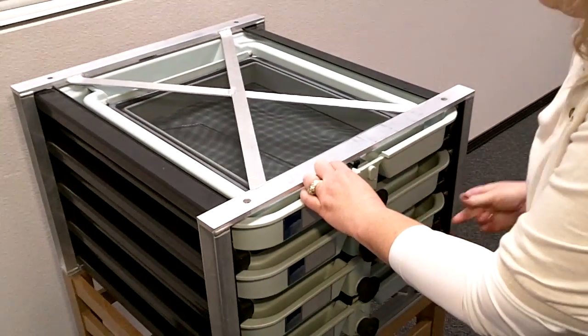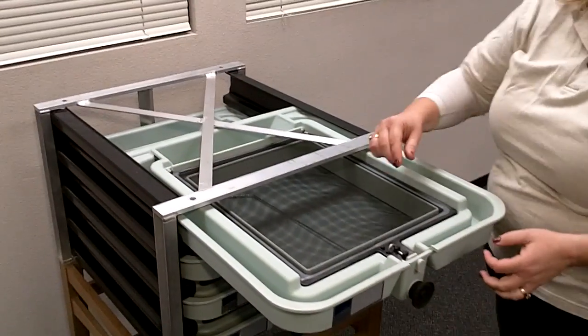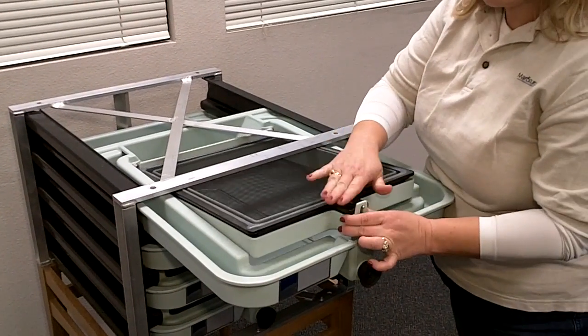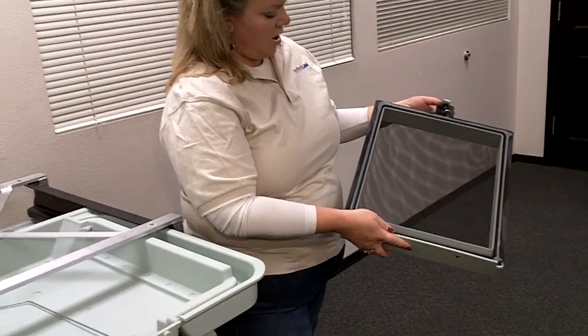Once my eggs have become fingerlings and they're ready to be transported to a trough for hand-feeding, I can back out this locking pin to the second position here. So my tray is still sealed, and I have a way of transporting those fingerlings to their trough.